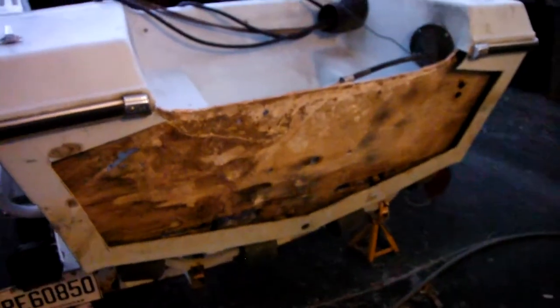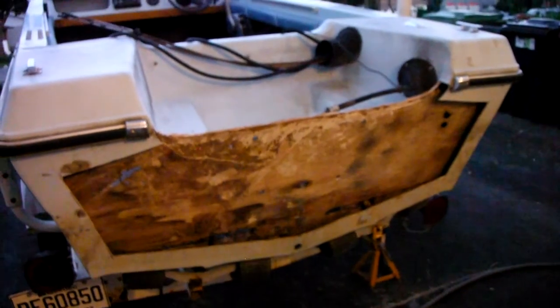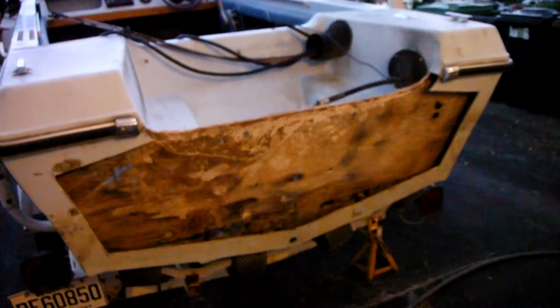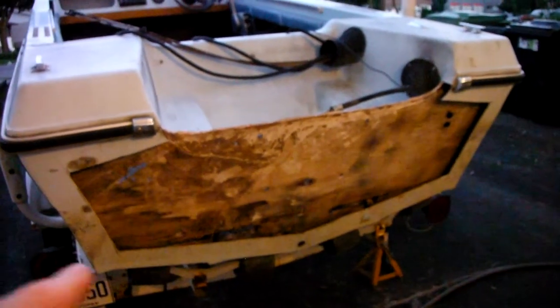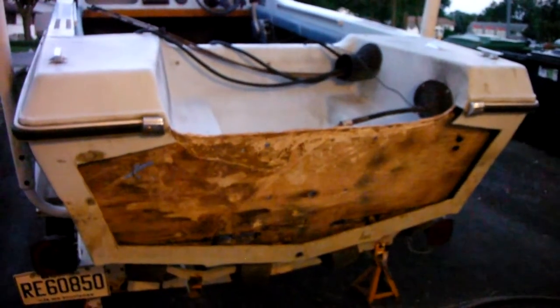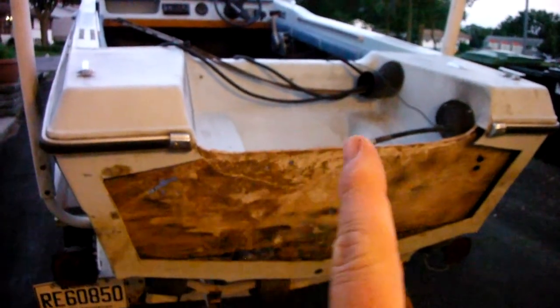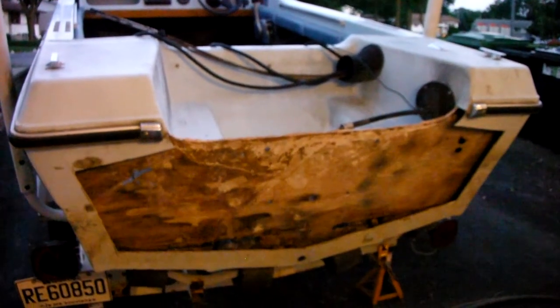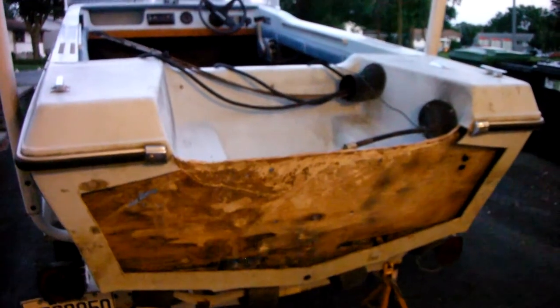That area is all cleaned out but hasn't been sanded yet. If you have as much solid wood in your transom as I did in that center area, pretty much everything surrounding it was solid from about here to about there, and that made it difficult. The screws also made it difficult, but that's secondary.